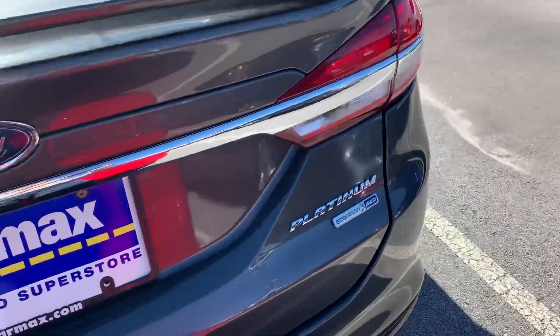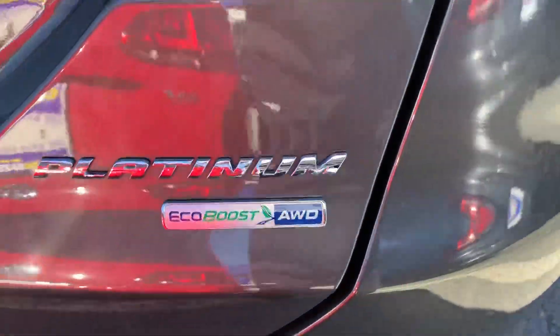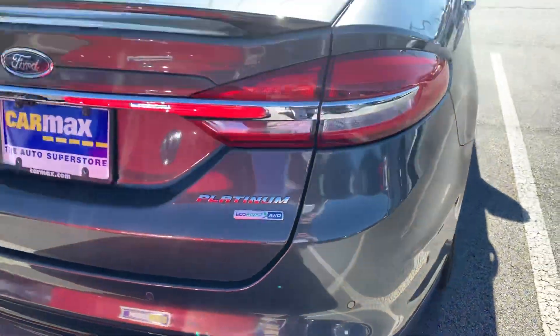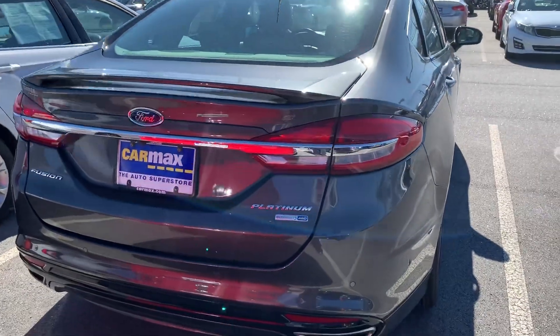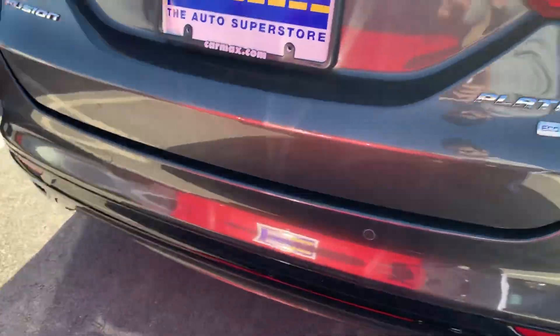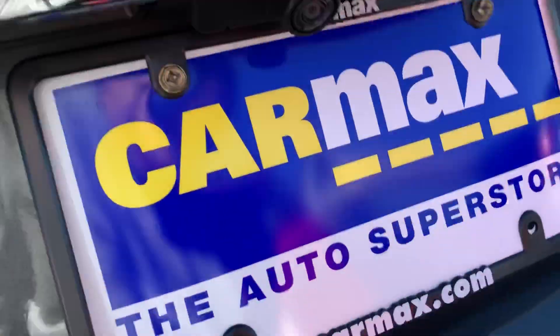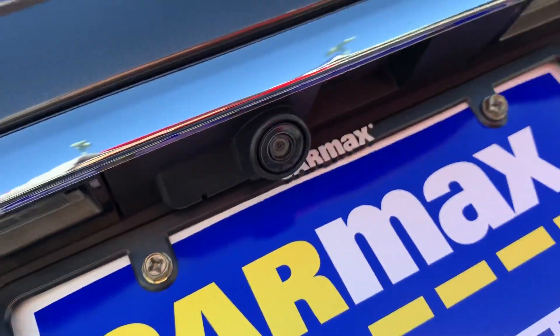This one's a Platinum EcoBoost all-wheel drive. Got two exhaust tips down below with parking sensors, and you got a backup camera right there.